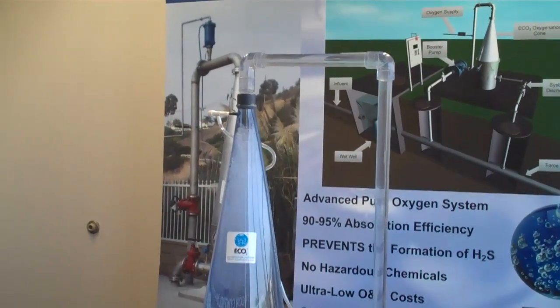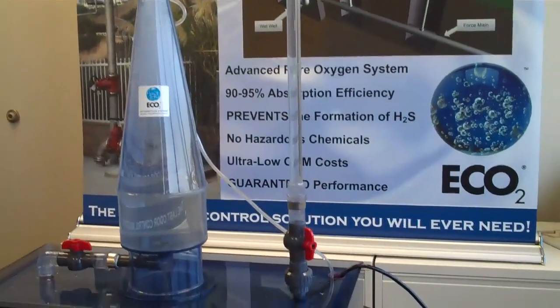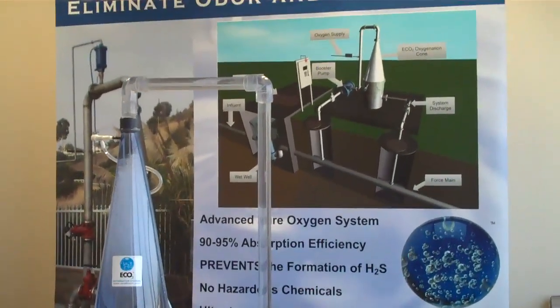A side stream is drawn from a water reservoir or sewer line and pumped into the top of the cone, where gaseous oxygen is introduced.